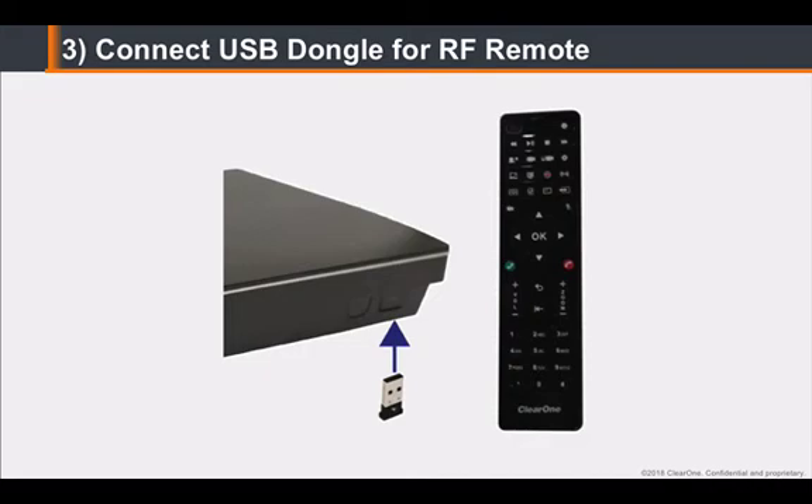Connect the power supply to the Collaborate Pro 600 codec. Install the batteries into the remote control. Next, on the front of the unit, insert the remote control USB dongle.